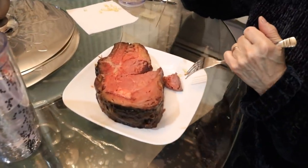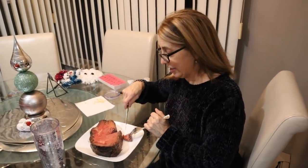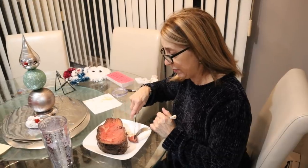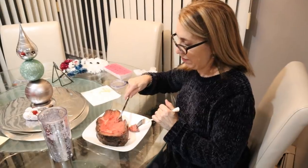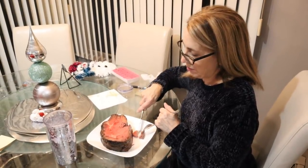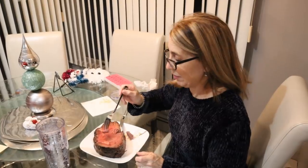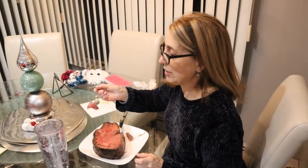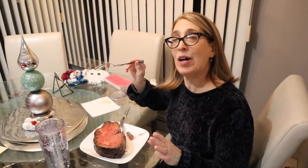His mother is served a brontosaurus-sized prime rib. She thanks him for cooking — it took quite a few hours — and remarks on all the marbling, calling it her favorite cut of meat, made by the best chef ever. She declares it the best prime rib she's ever had and looks forward to enjoying more of his meats in the future.